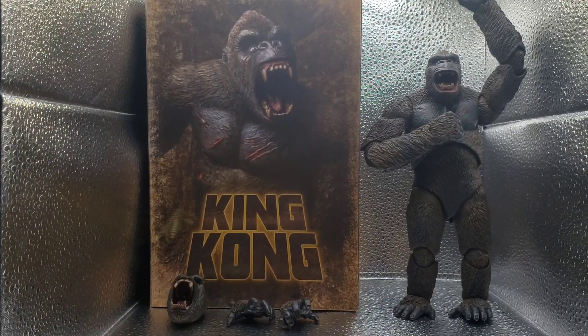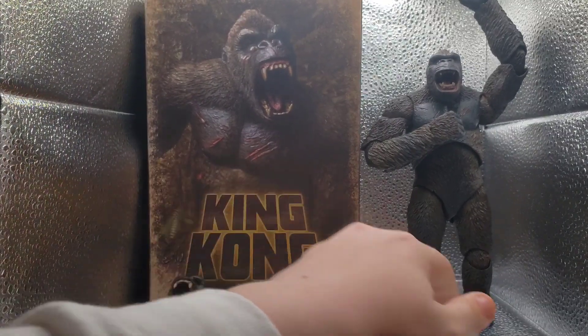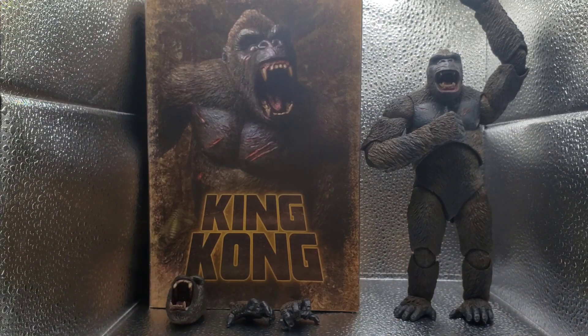Hello everyone, GodzillaGuy here, back with another video. Today we have the NECA King Kong. I picked him up for around 20 bucks at Target. Before we get into it, cue the intro — I finally have an intro after five years. I'm excited, I hope you like it.